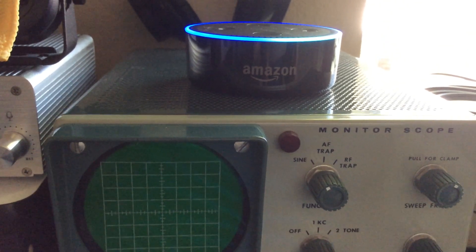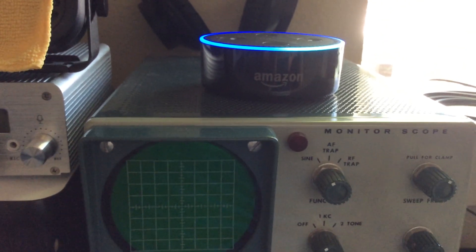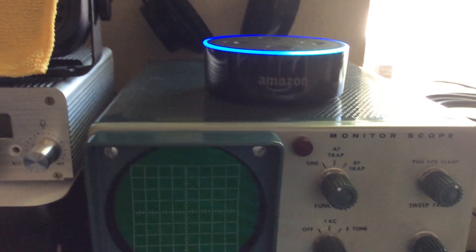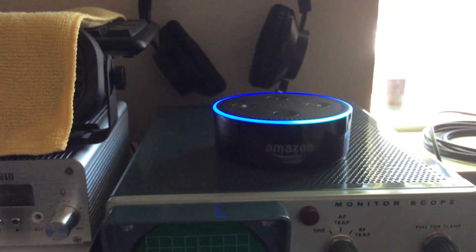KG7ODB is my friend Dean, and I'm sure he doesn't mind appearing in this video — it's public information, everybody can look it up in the database anyway. That's a quick overview of Alexa for ham radio. Thanks for watching.